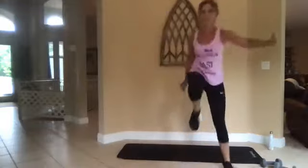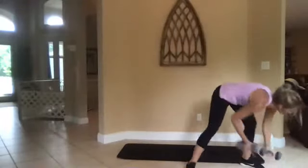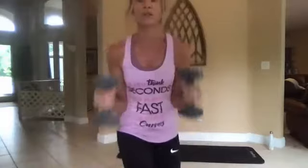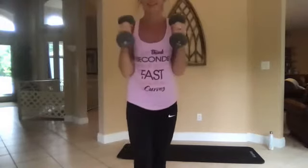We're going to do some hammer curls next with our weights. Three, two, one — all right, grab your weights. Hammer curl — remember, your hands are right here, bring up to your shoulders, elbows are tucked in at your waist. Straight up, halfway there, good job.